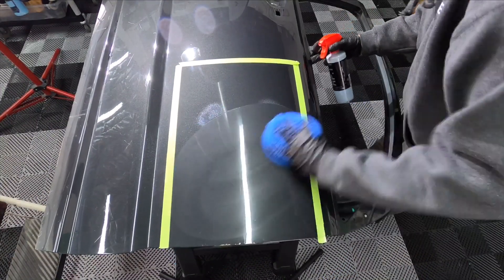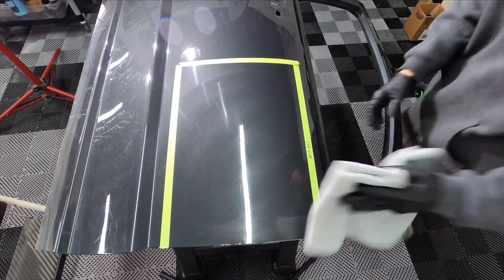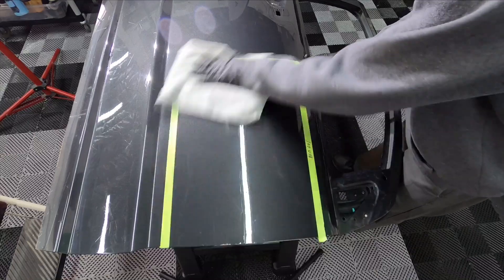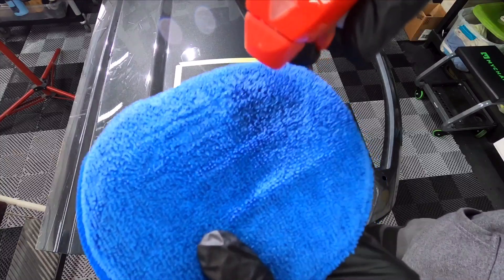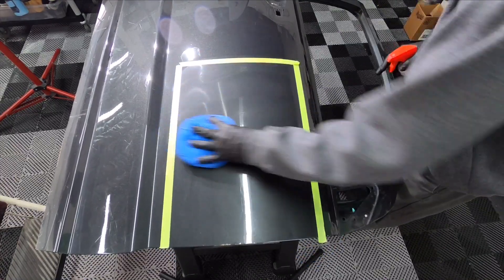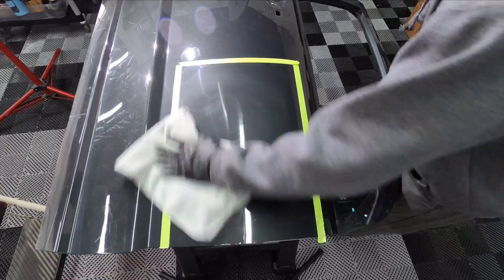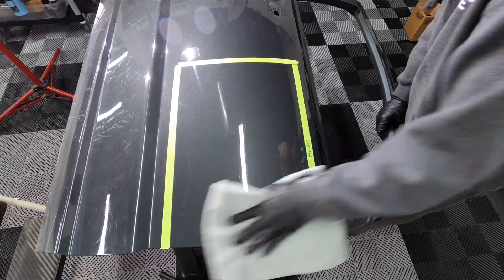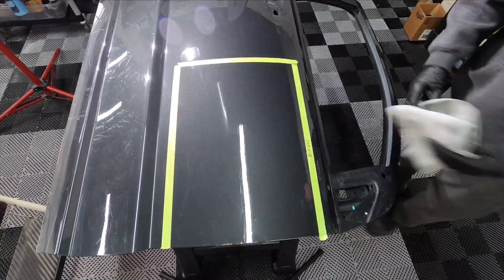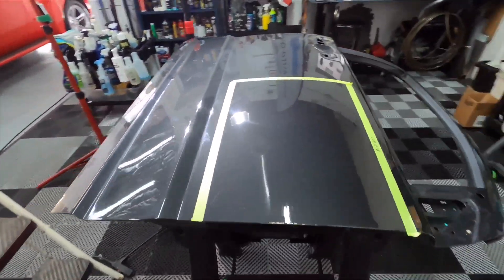You can spray right onto the panel or into a microfiber applicator if you prefer. We're going to let that go for at least 24 hours — maybe even more — until I get back to the panel. It's already making a visible difference in the little area we have taped off here, so we'll let it cure.